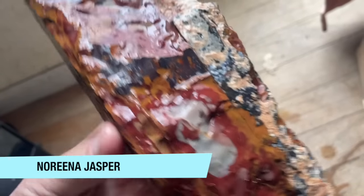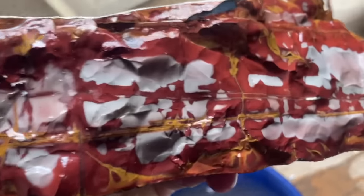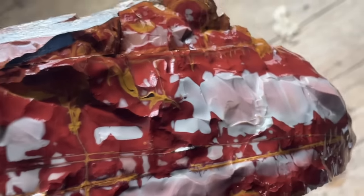This is more Australian material. I'm not absolutely positive, but I think this is something called Noreena Jasper. Just the colors on it are so pretty. I'll double check and put the name up on the screen because I don't want to mislead you, but I sure like that chunk.